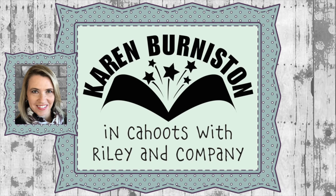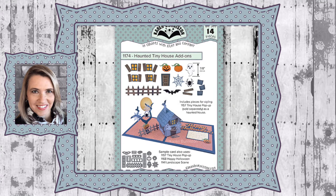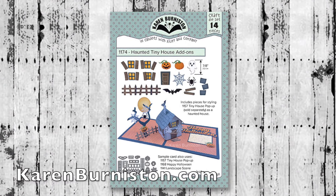Hello, it's Karen Burniston here with an assembly video for one of our die sets. This is die number 1174, the Haunted Tiny House Add-Ons, and you can check out all of our die designs at karenburniston.com.